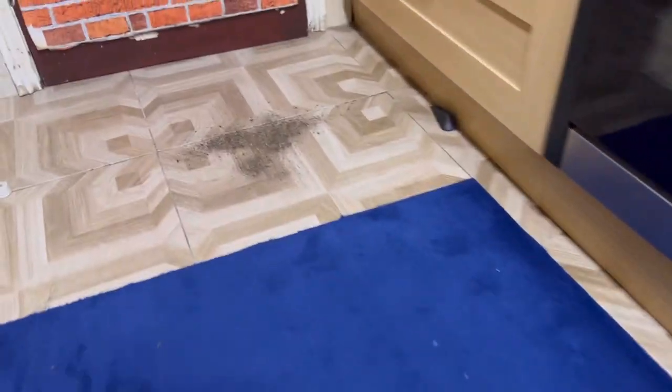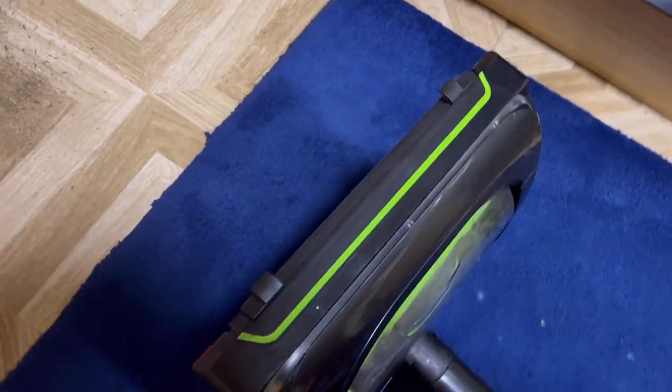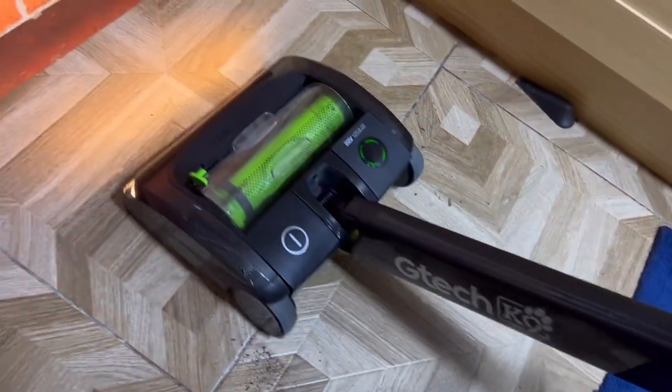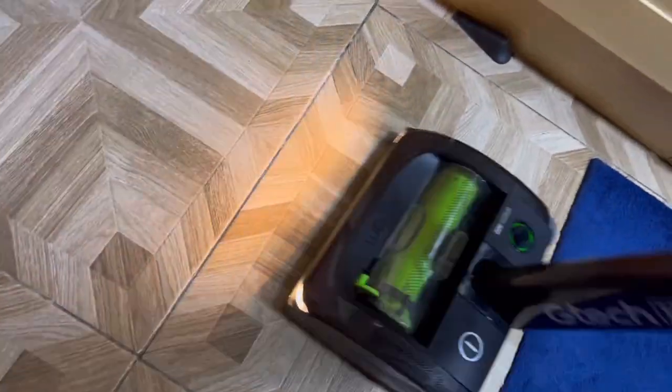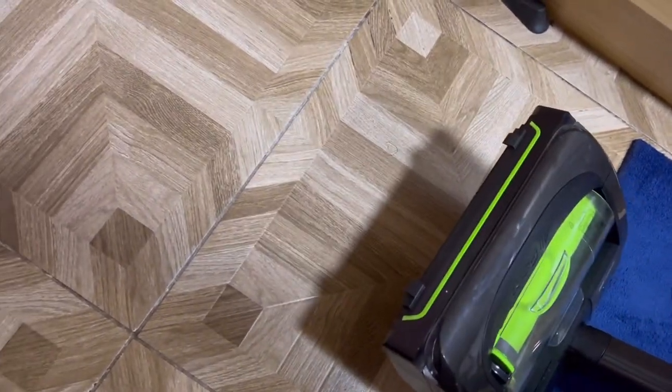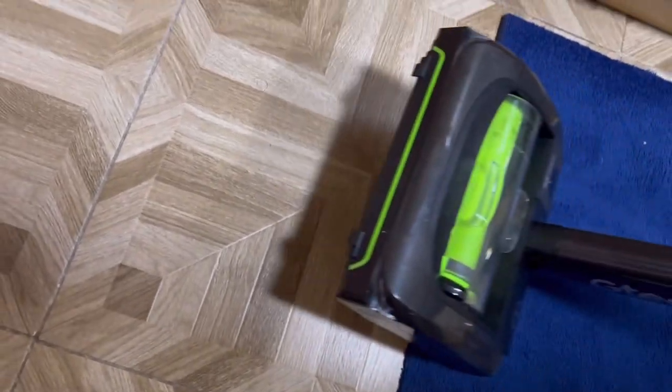Now testing the hard floor cleaning ability with the famous airlock feature. On hard floors it is actually fantastic — it's picked up every single little speck and has done a lot better on hard floors than on carpets.